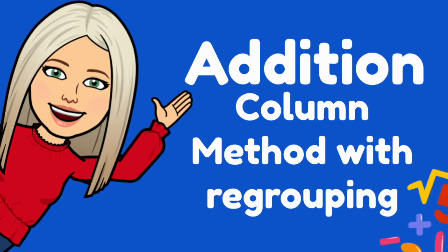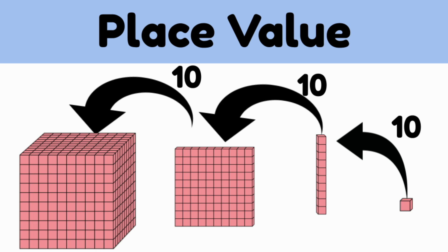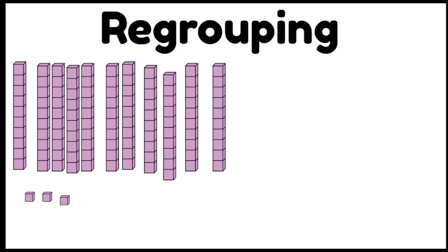Three-digit addition using the column method with regrouping. The place value system works by grouping numbers into lots of 10. Ten 1s becomes a tens bar, ten 10s becomes 100, and ten 100s becomes 1,000. We do this to speed up our counting and our calculations.